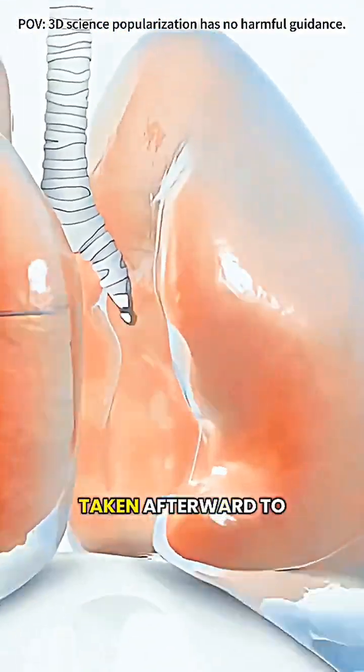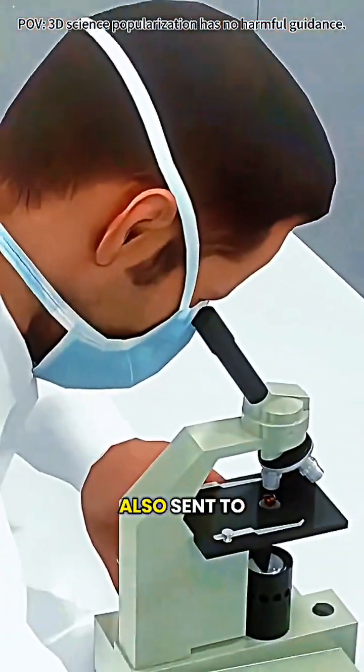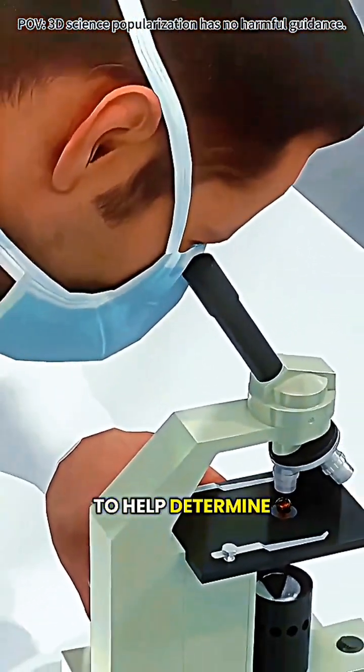A chest X-ray is usually taken afterward to check for complications like a pneumothorax. The fluid is also sent to a lab for analysis to help determine the cause.